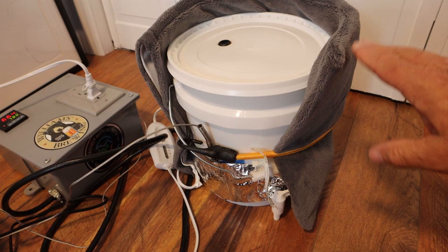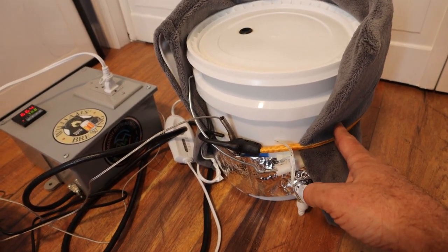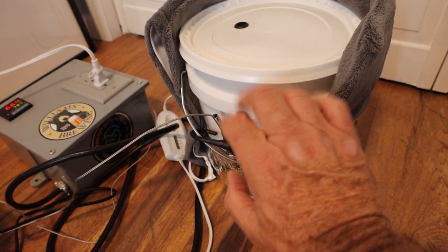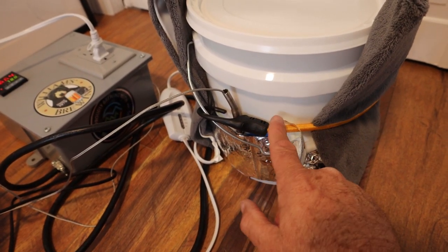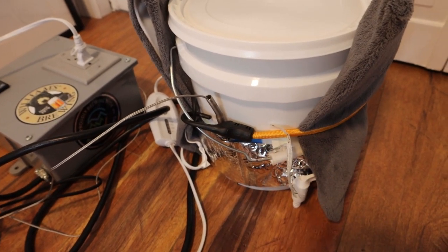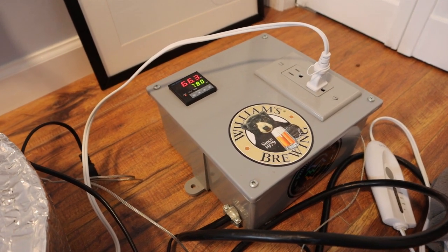I have the heating pad wrapped around the bucket and bungee tied to it. I have the probe taped to the exposed side of the bucket with a piece of insulation around it, so the probe picks up the bucket temperature and not the surrounding air. The heating pad is then plugged into the external temperature controller.